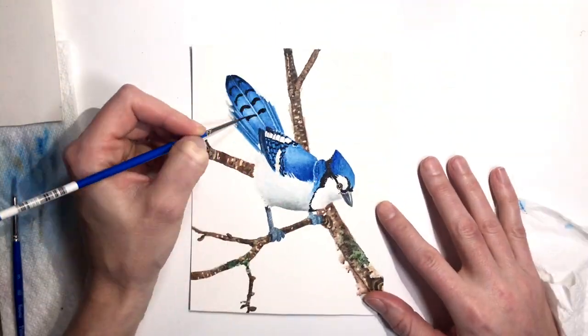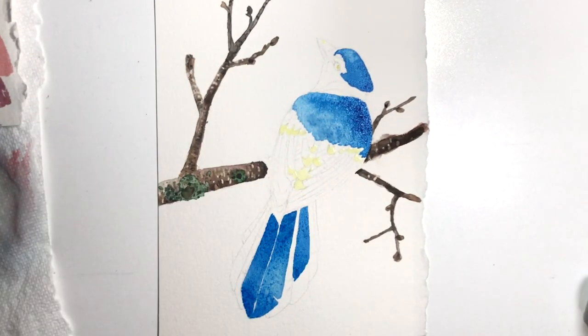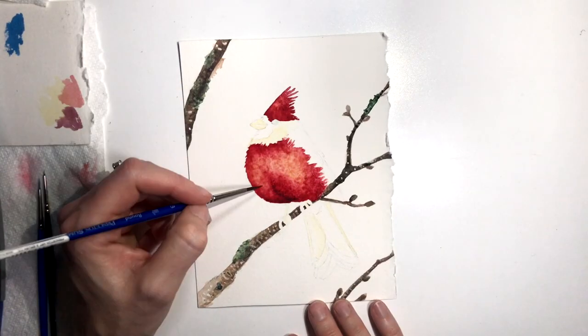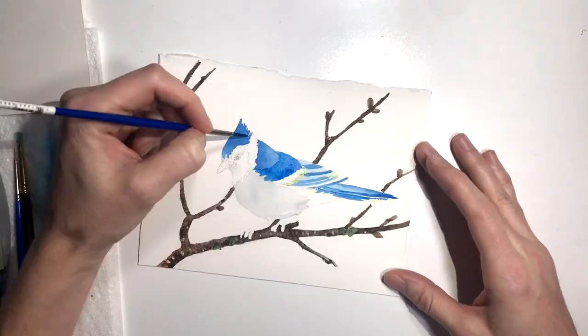Once the tree is complete I then separate the paintings and finish them up one at a time at my art desk. When they're all done I scan them into my computer and I assemble them together on my Cintiq with Photoshop to create the final master print with the entire tree put together.